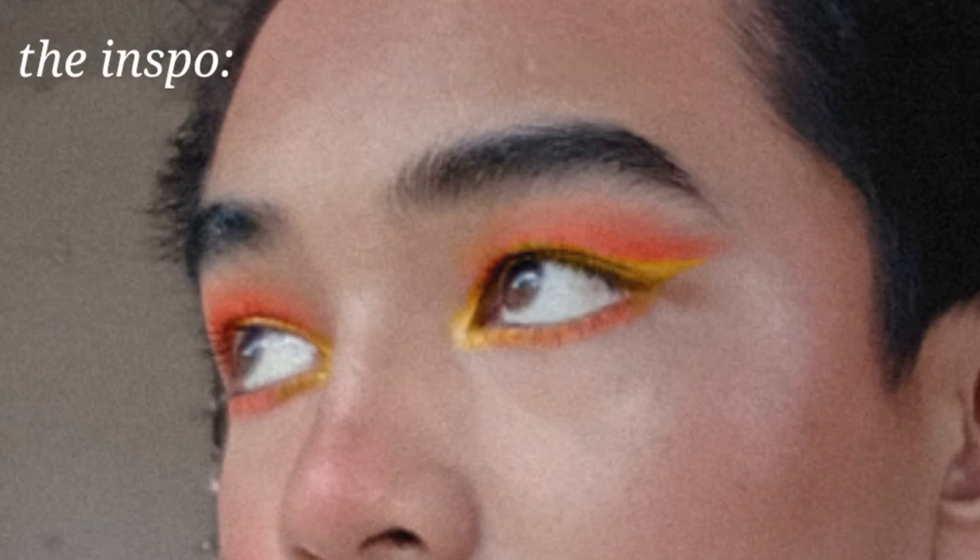Okay, so for the eyeshadow I'm gonna use this palette — if you've seen it from my haul video you know. I think we're gonna go on like a warm eyeshadow today, so let's do it. By the way, I do not know how to do eyeshadow, so let's try and trust the process — hopefully it'll turn out amazing. I think you put it here, right?